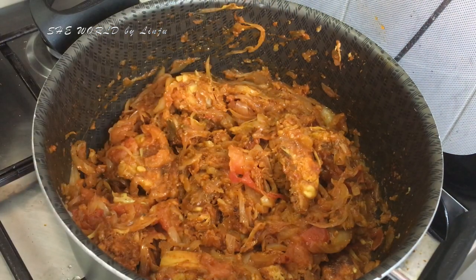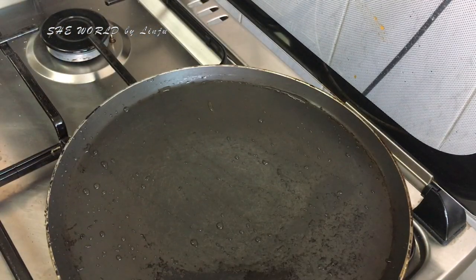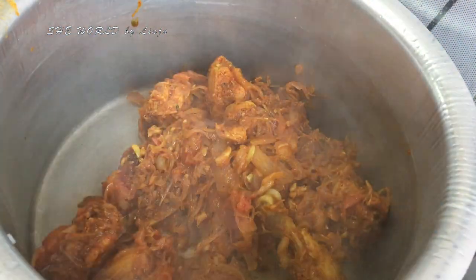Now we are ready to put the masala in here. I have a non-stick pan here. Then we will put the masala in the pan.